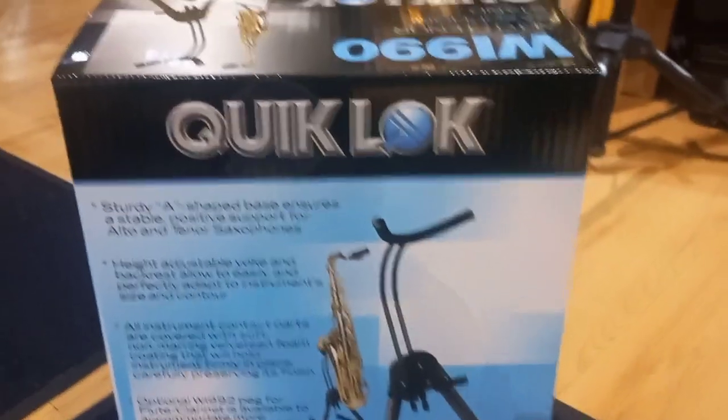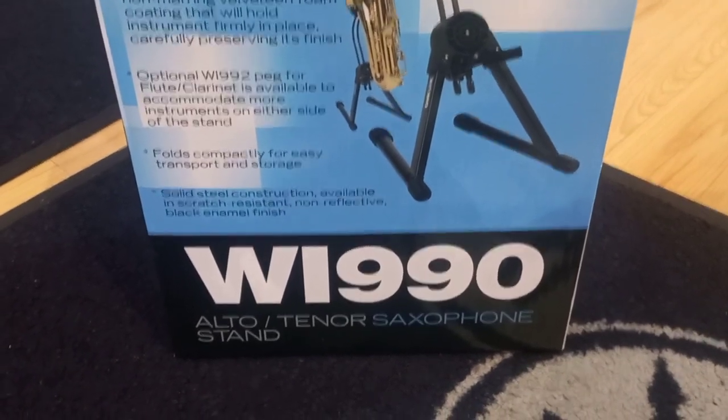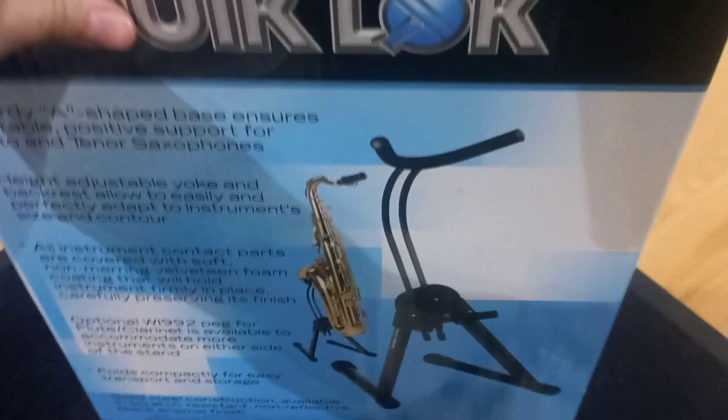This is the Quick Lock WI-990 Alto or Tenor saxophone stand. Nice blue box.